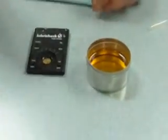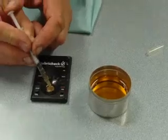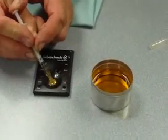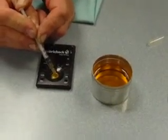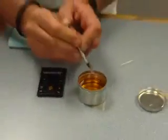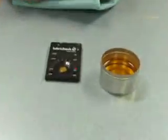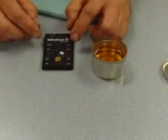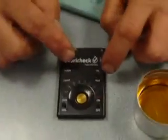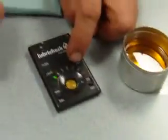I drew some oil out and will now drop it into the sensor so it fills the ring. Our sensor is filled, and now I have it set to gas, not diesel. I press the test button and let go.